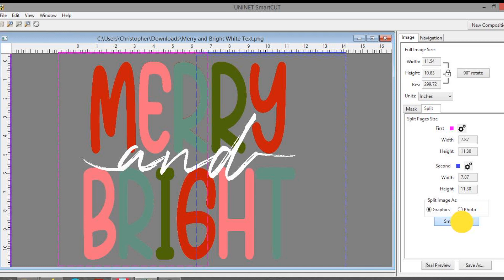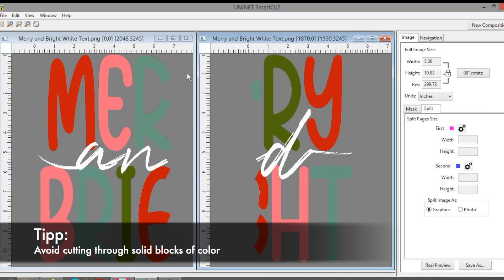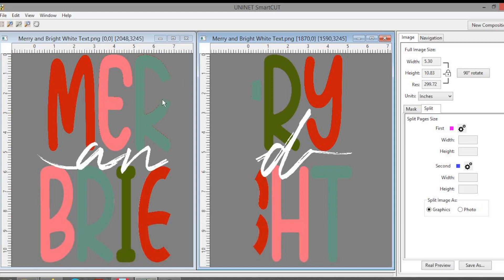Let's try this out. We can see that the R and below the G are broken up. It cut right through the middle of the letters, and if we piece them together later on, these parts can potentially become visible.